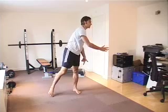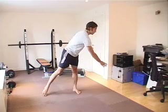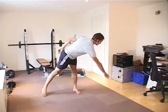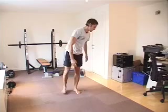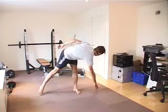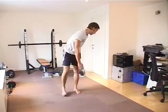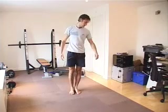Knees straight. I'm going to go a little bit lower. So now I can start to incorporate the hip flexion, and I can change that as well by driving my leg to different points.